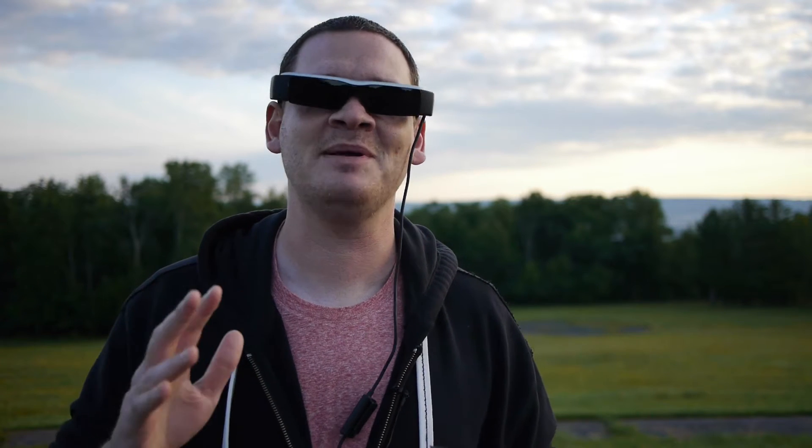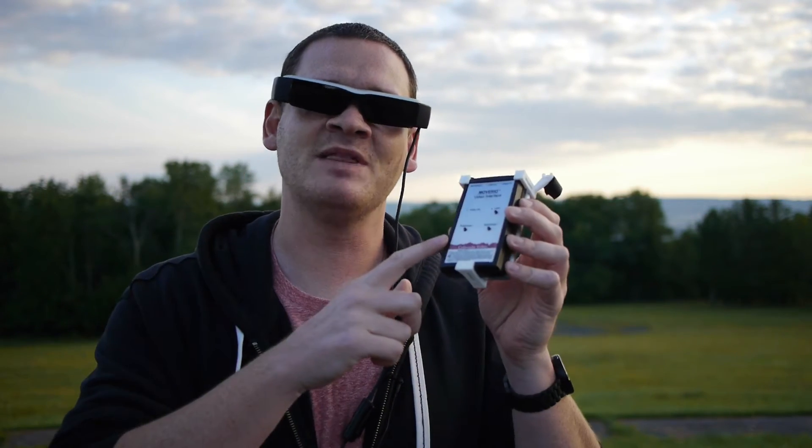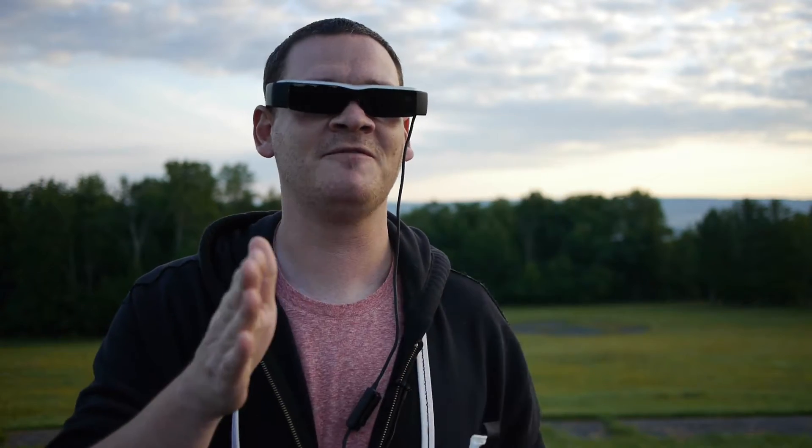What's up guys? If you like to take epic aerial video with your drone, then these Epson Smart Glasses, paired with this video breakout box, might be for you.